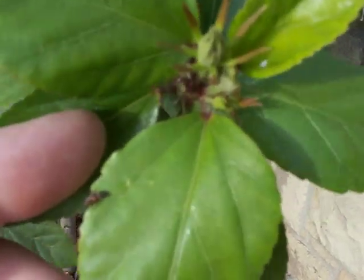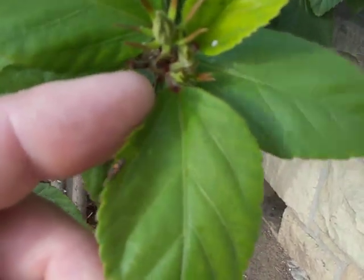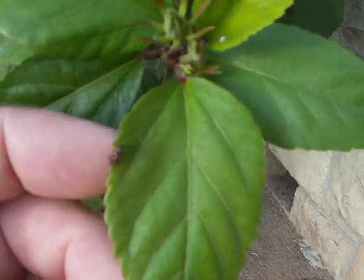Have you ever seen these on your plants and you were killing them? Well, you were killing the ladybug offspring. The ladybug larva feed like this for about —